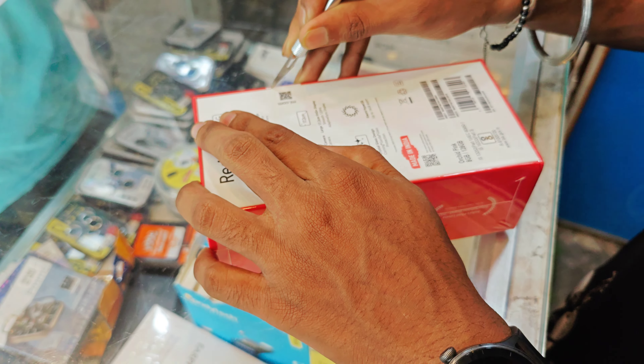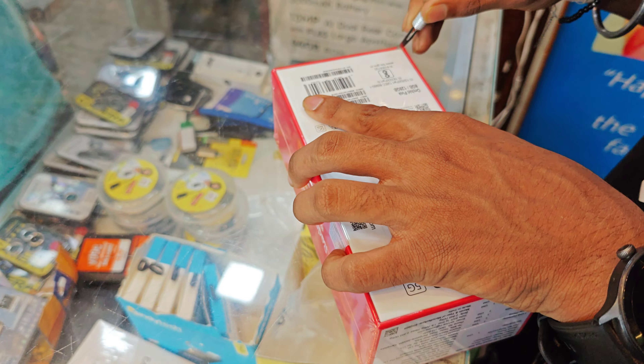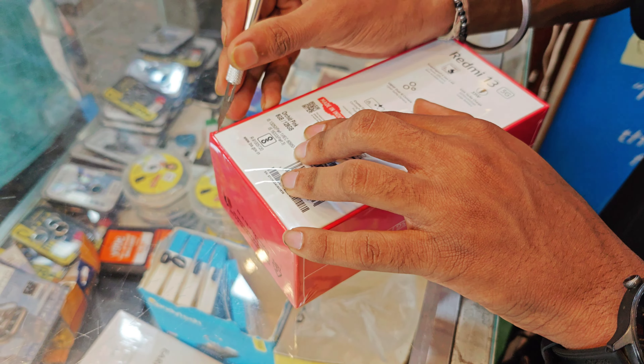So guys, you know that Redmi 13 has a lot of variants. We are giving them the 8GB and 128GB variant, and we are giving them to a lot of customers.